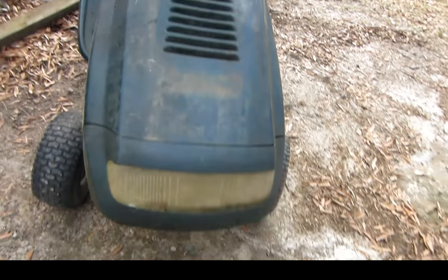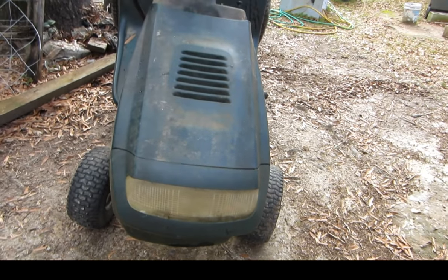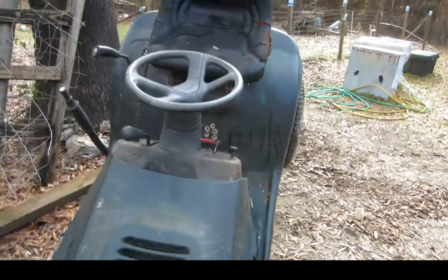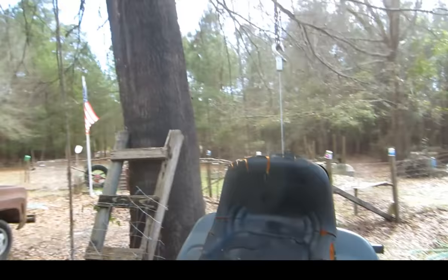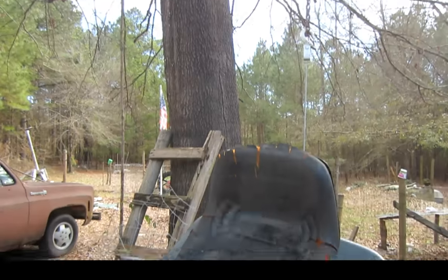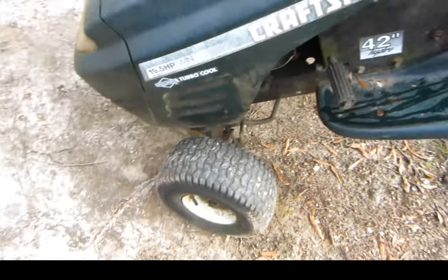Here's a Wolf Craftsman 1990 with a 42-inch lawnmower deck on it. I got it way up in the tree, out to a limb, coming down with a chain, and I got a come-along on the back of it, and I got it standing up almost on its nose.